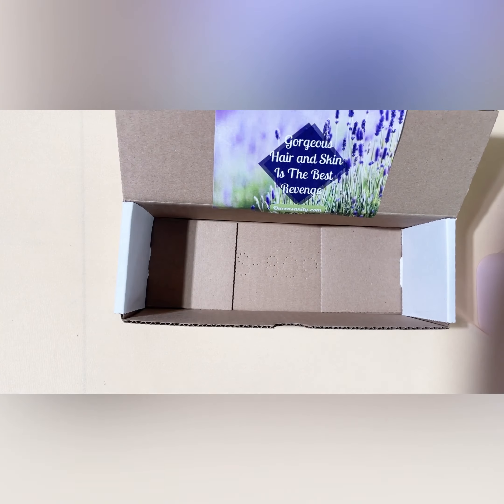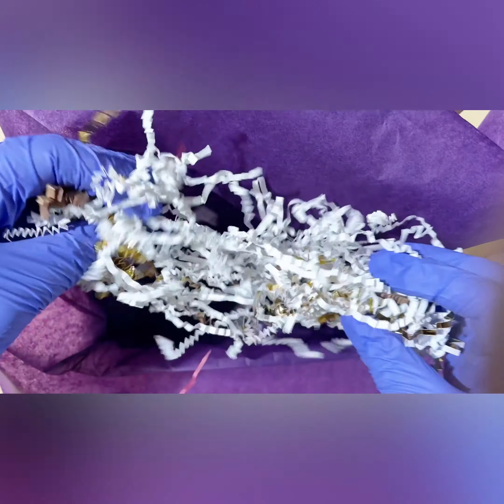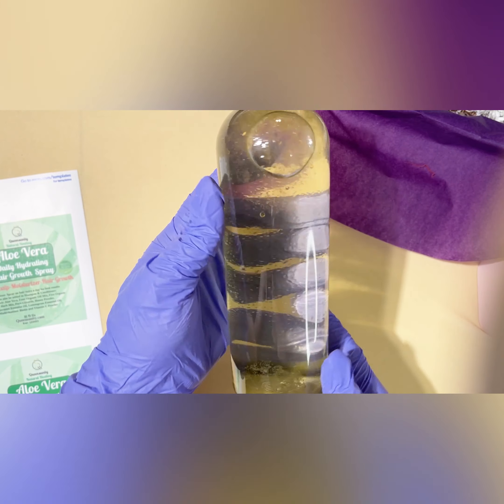This is the tissue paper that I use. I really like this brand because it's really soft, but I do switch it up sometimes and do different colors. I really like the metallic with the white — it just makes everything stand out.